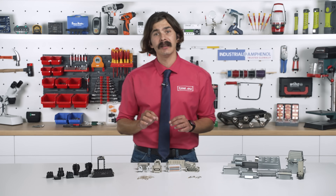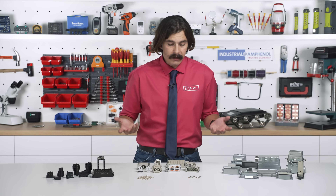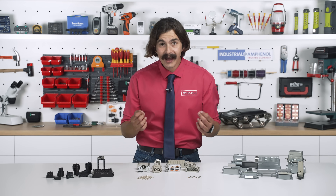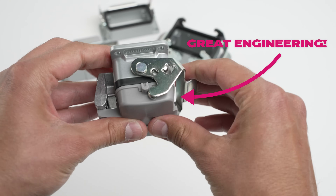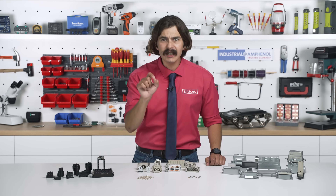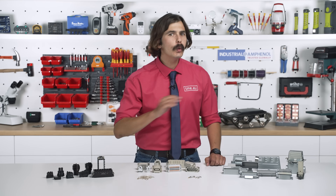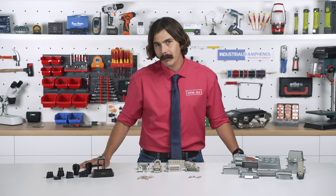Thirdly, these connectors meet strict industry standards — what you would expect. In fact, they are so well engineered that you could mix them with other brands, but why would you? Industrial Amphenol Heavy Mate gives you so many options you will never have to mix anything — you can just use what you have from Amphenol.